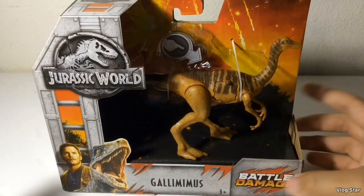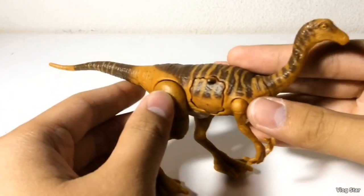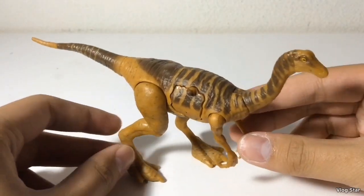Here's the box — nothing new, front and back — and let's waste no time getting this figure out of the packaging. Here is the Gallimimus out of the packaging, and I have to say this looks like a great figure, a huge step up from the Attack Pack Gallimimus.